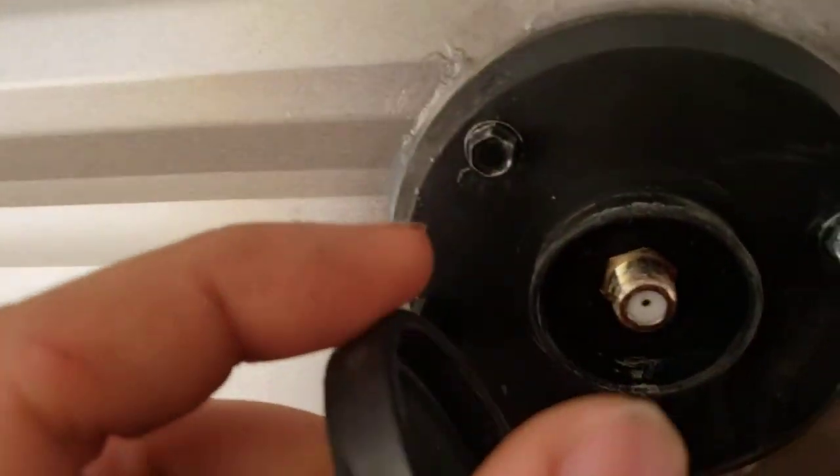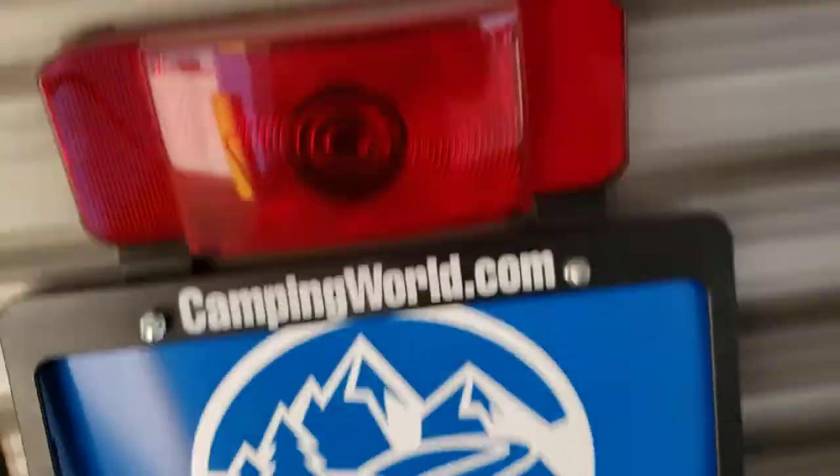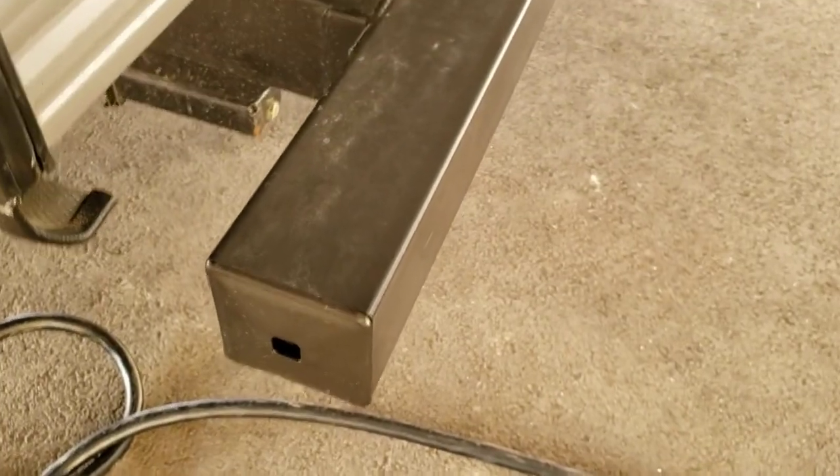Cable inlet — if your campground provides cable, you can hook cable through there. Bumper caps come off; that's the perfect spot to store your sewer hose.